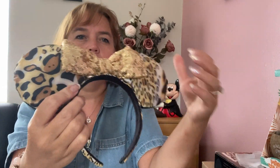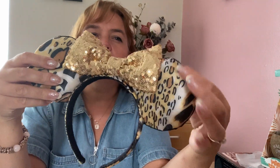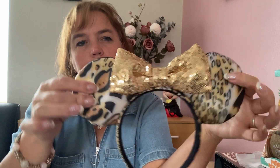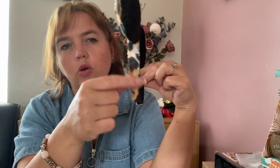We also have another animal print pair — again quite an early pair I made. It's made with a waterproof leopard print fabric on the front, a gold sequin bow, and black fabric on the back with the same waterproof fabric on the sides.